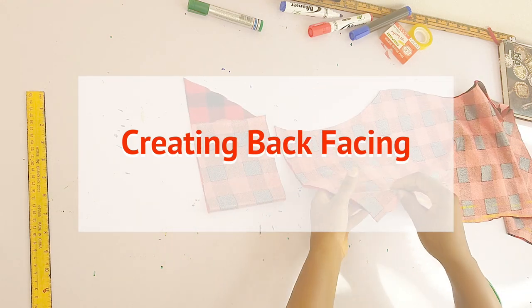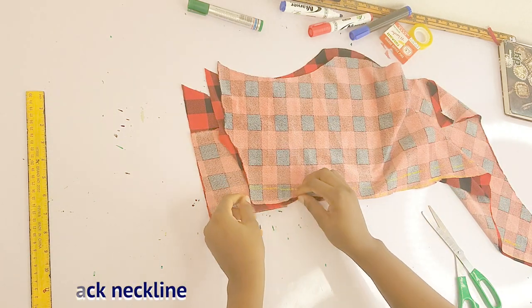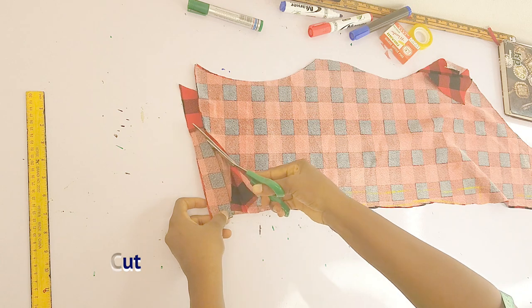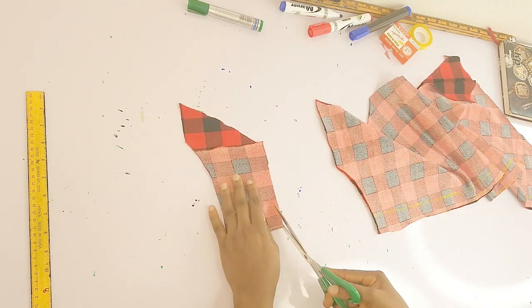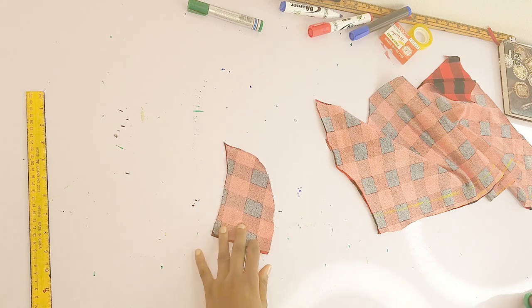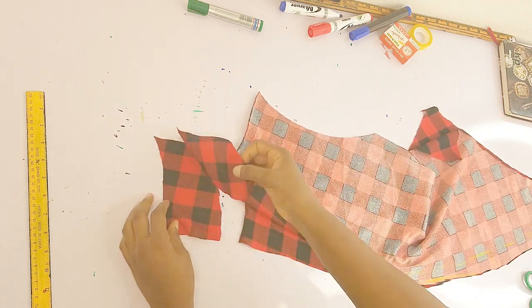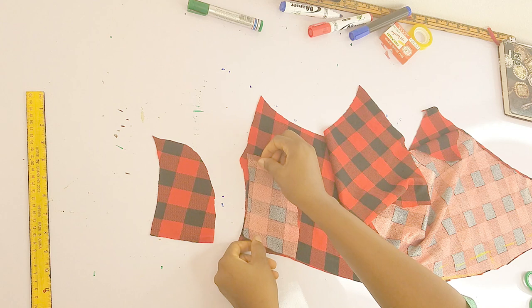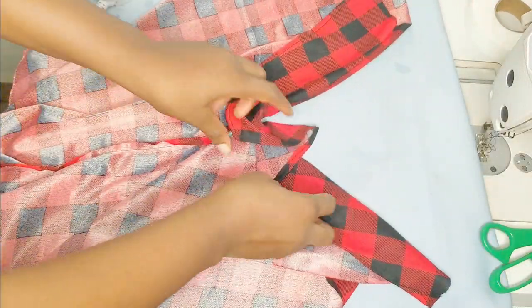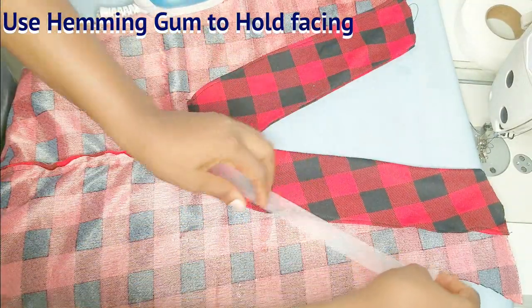Moving on to creating the back facing for the neckline: I have a fabric folded into two and I'll place the back neckline on it, making sure I have allowance at the base before the neckline. I trace the back neckline on the fabric to duplicate it, then shape the facing into the shape I want. I then split it into two because the back is split into two. I'll place each facing on each back neckline right side facing right side, sew it, and hem the base just as we did for the front piece.